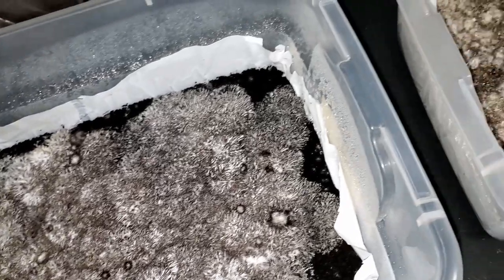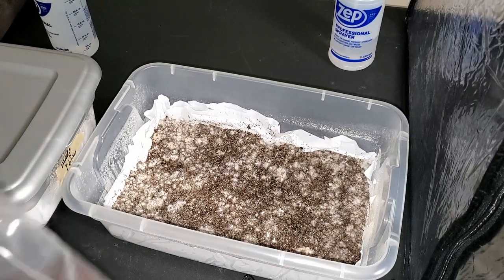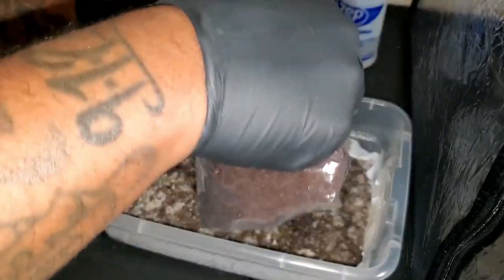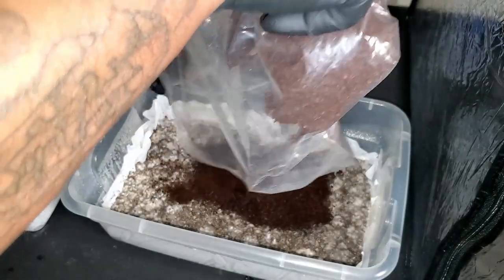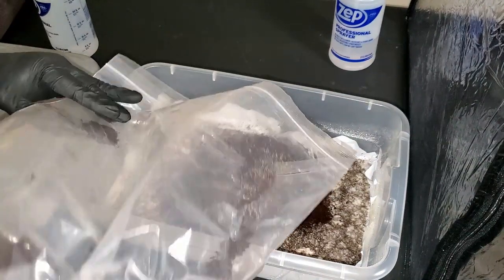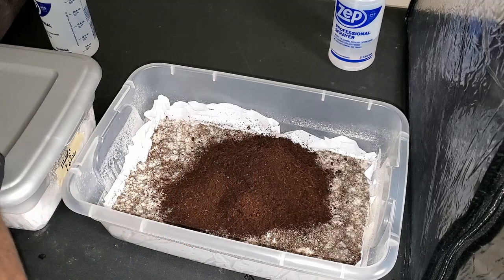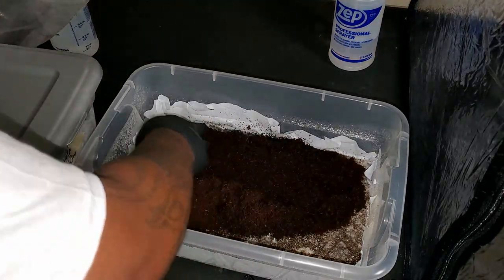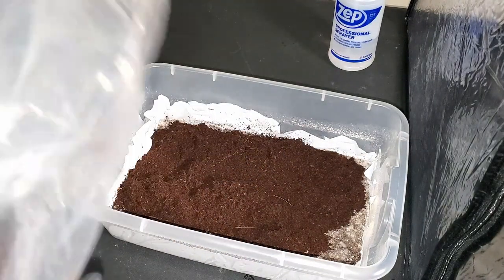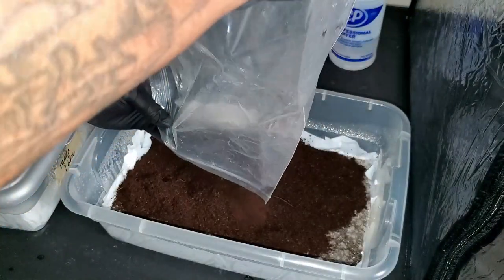For all my fellow rookies, one thing to be aware of: once the substrate is fully colonized, it is very resistant to contamination. As you can see, I'm adding the casing layer — this is the coco coir from North Spore. We've covered this in previous episodes, but this coco coir is not pasteurized. Because the substrate is fully colonized with mycelium, it resists contamination, so we don't have to worry about pasteurizing the coco at this point.